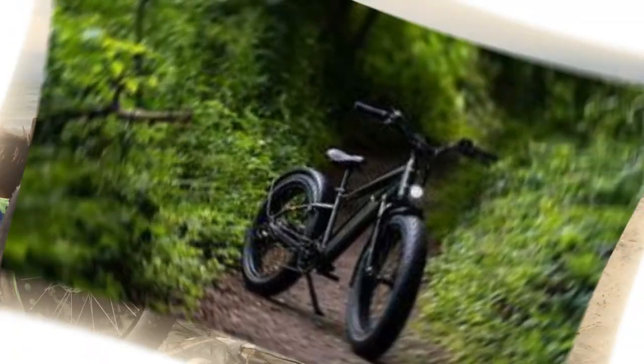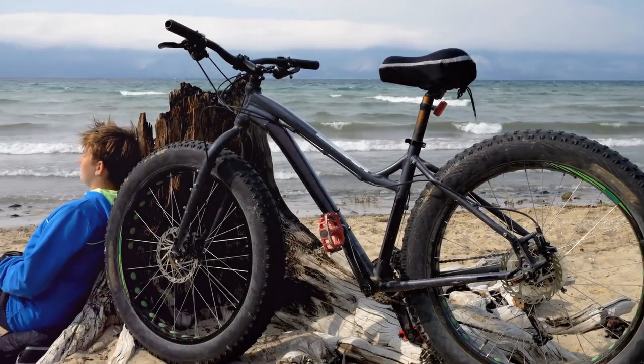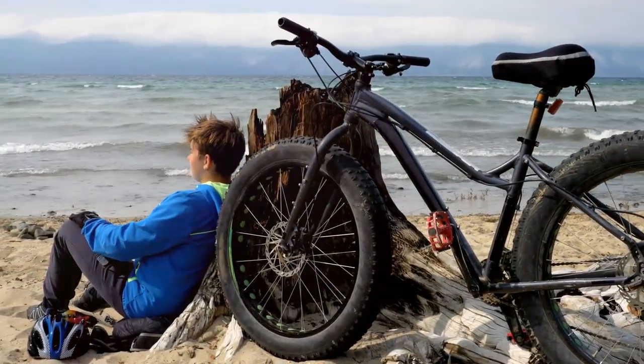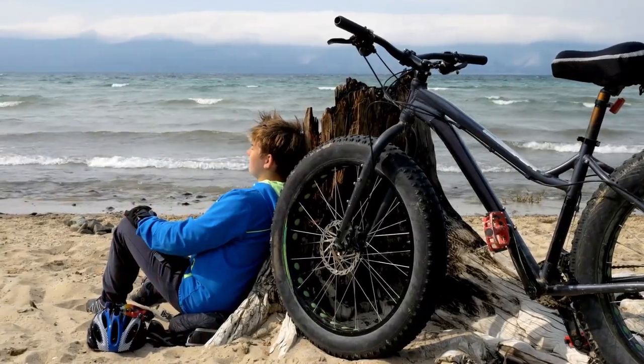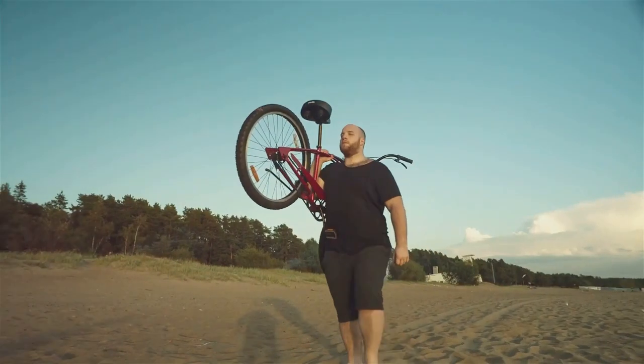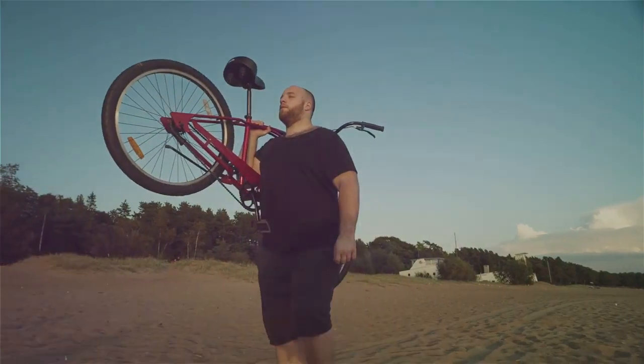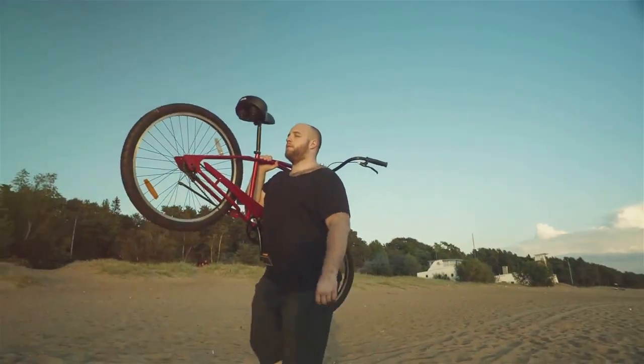But let's talk about the dislikes. The bike is quite hefty, which might be a challenge for some. And while it offers a lot of bang for your buck, its price tag may be a bit steep for those on a tighter budget. Despite a few minor drawbacks, the Rad Rover 6 Fat Tire Bike remains an unbeatable choice for any biking enthusiast.